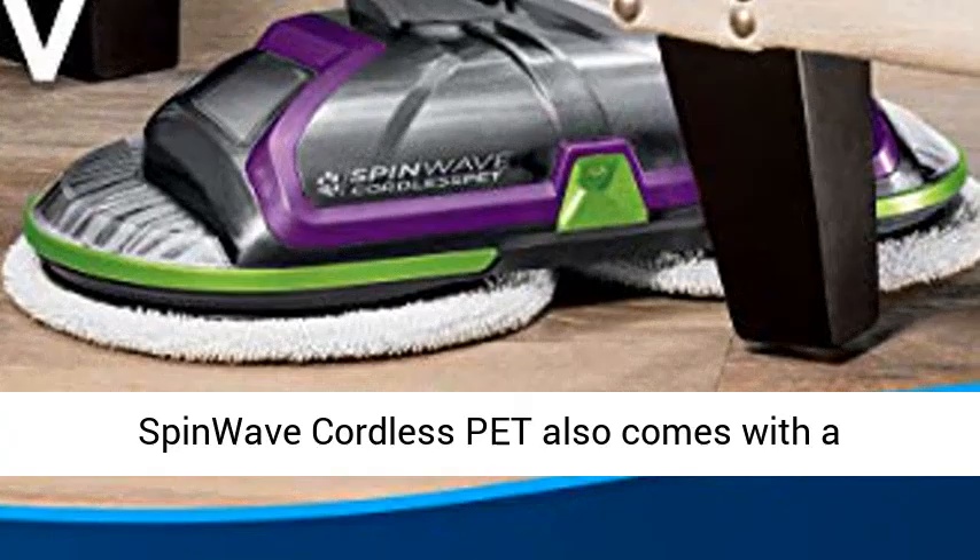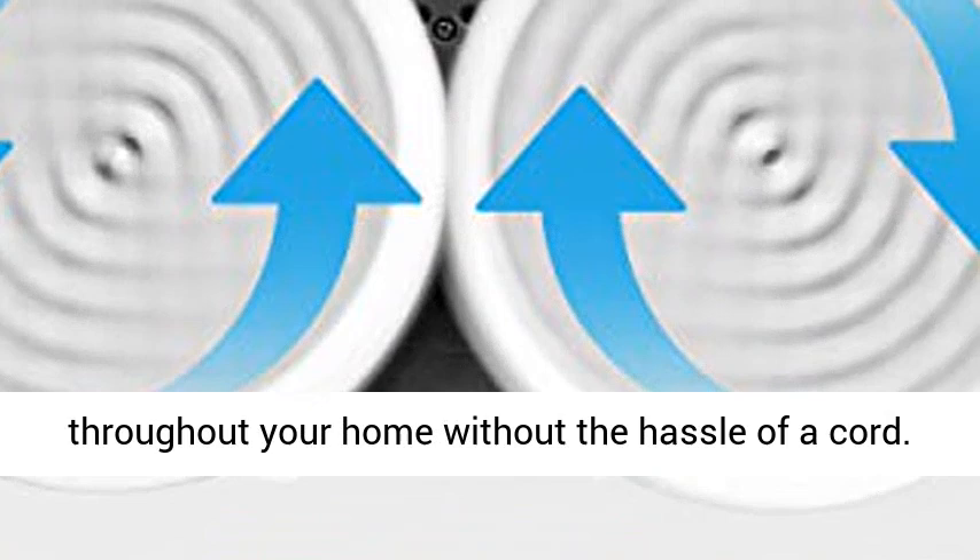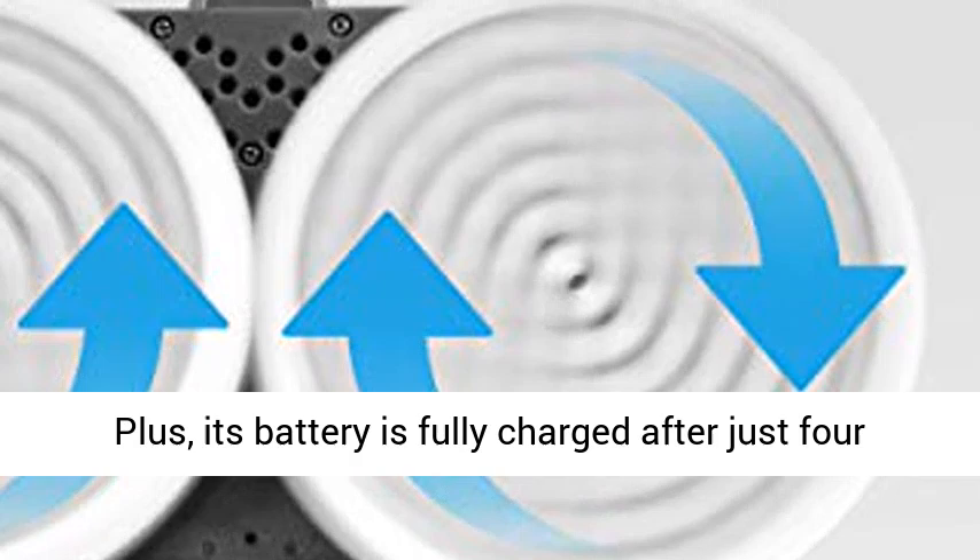It is engineered with an 18V lithium-ion battery so you can easily clean your hard floors throughout your home without the hassle of a cord. Plus, its battery is fully charged after just four hours, making it ready to go and dependable for your everyday cleaning and on-the-go needs.